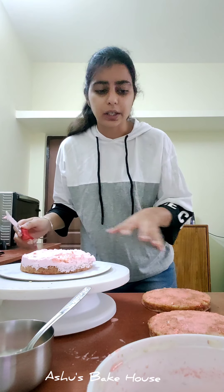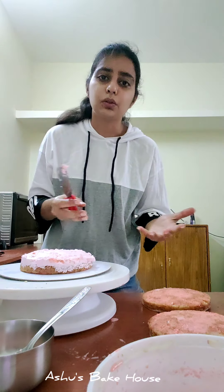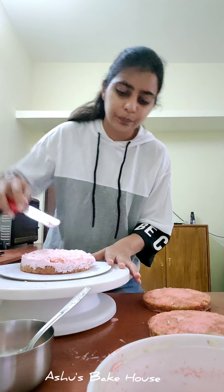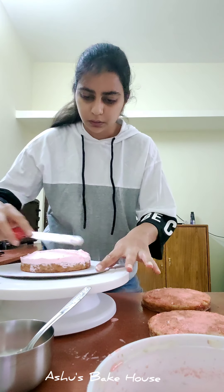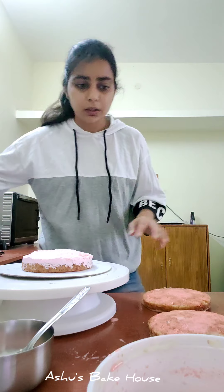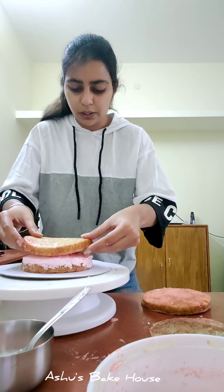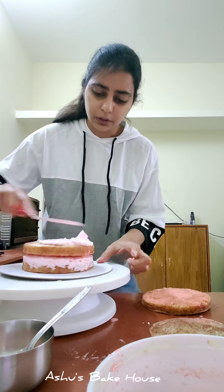Apply cream again to secure the cake. When you cover the whole cake, there are times the layers can slide off, so frosting between layers prevents that. Now add the second soaked cake layer and apply another thin layer of cream on top.